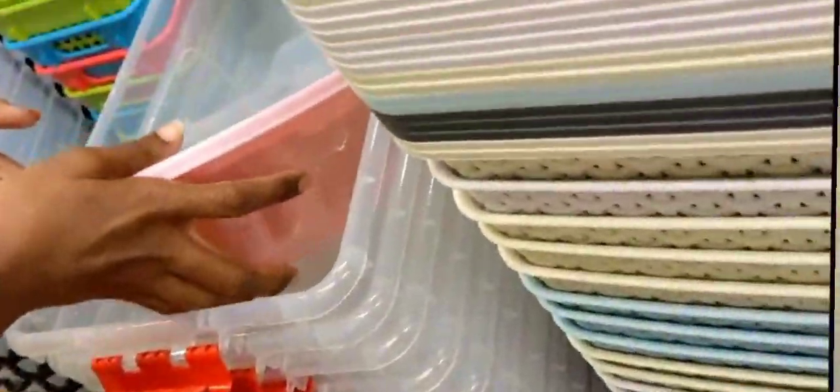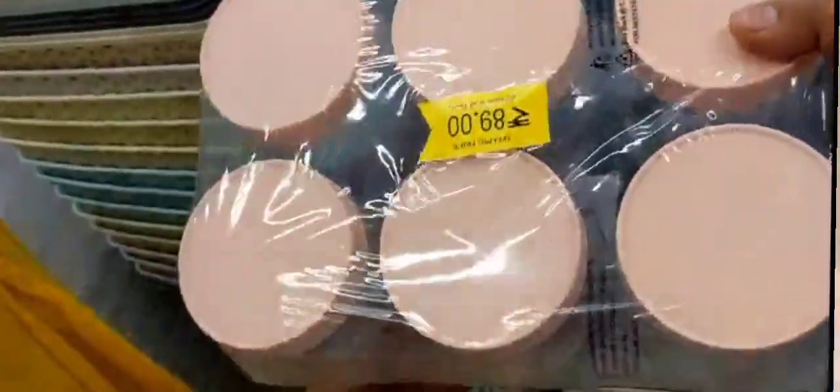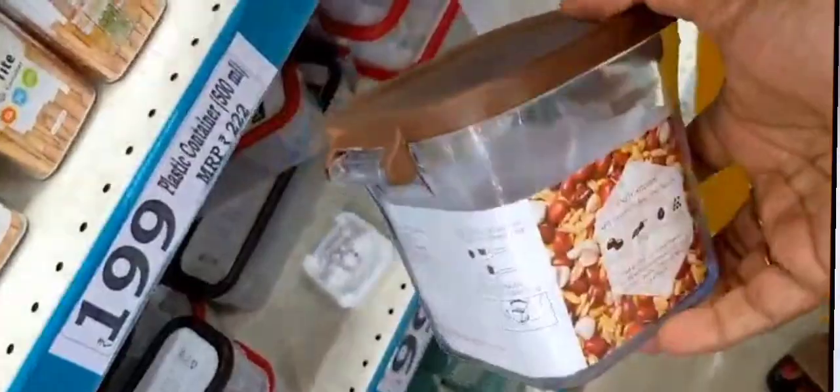This is Rs. 129. This is Rs. 129. This is Rs. 129. This is Rs. 389. This is Rs. 123. In the box we need Rs. 18. This is Rs. 18.